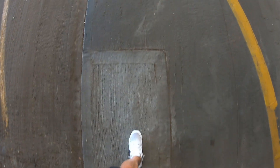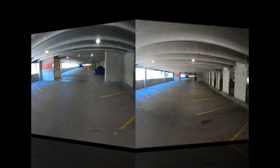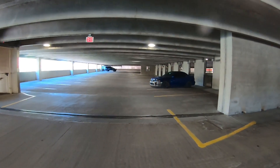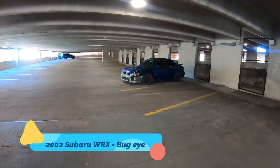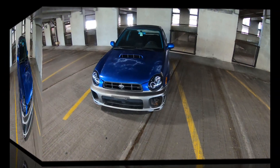Hey Jay, where'd you say your car is at? Right here. Right there. So tell me a little bit more about your car, man. This is a 2002 Bug-Eye Subaru WRX non-STI. Like, how did you get this? I got this at an auction.